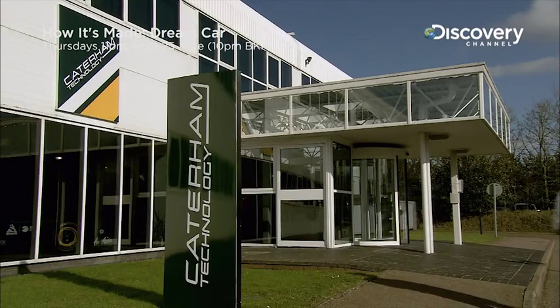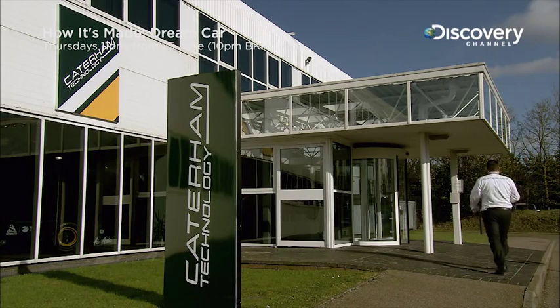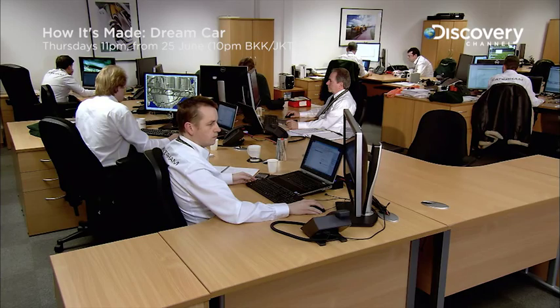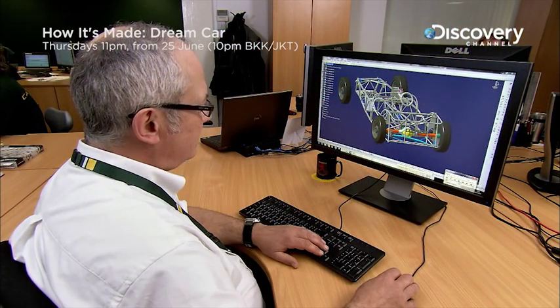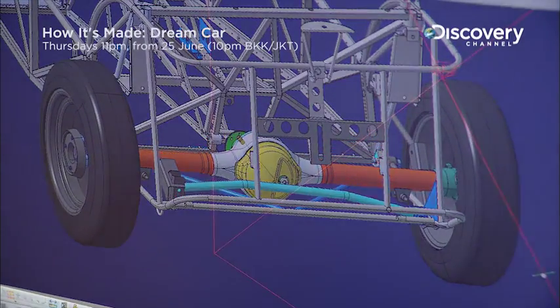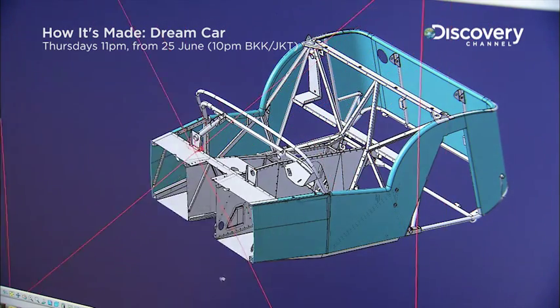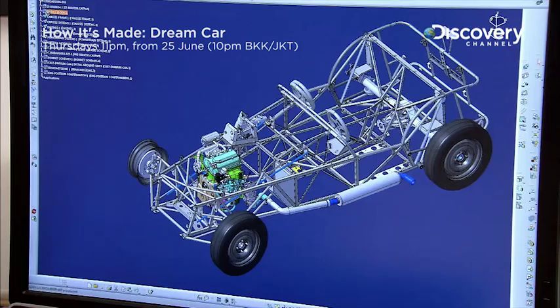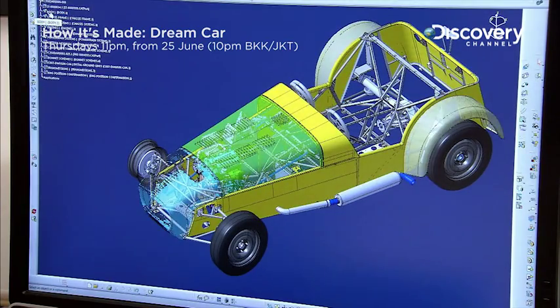The Caterham Technology and Innovation Center in Hingham is where design and engineering for the modern models take place. Engineers work on virtual designs on 3D CAD systems. One engineer works on the live axle rear suspension, whilst another works on the space frame chassis and body design. The CAD systems register the features of each car before it goes into production.